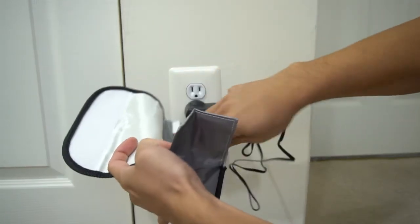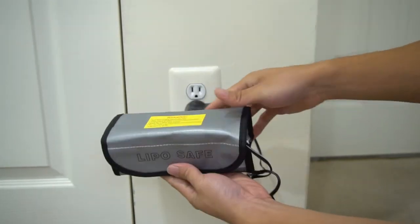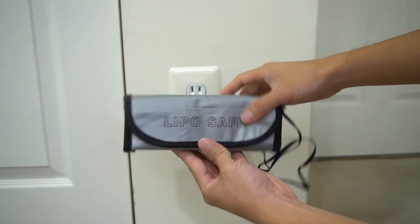Simply open it up, ensure the entire battery and connector are inside the bag, cover it over, then seal the velcro flap. If the battery explodes or ignites, the bag should contain and smother the fire, or give you enough time to grab a fire extinguisher.